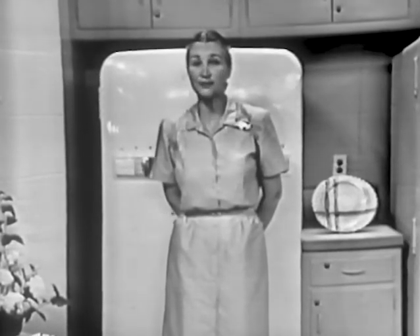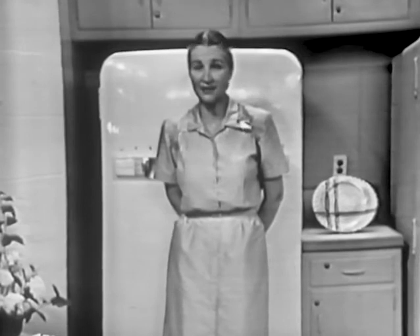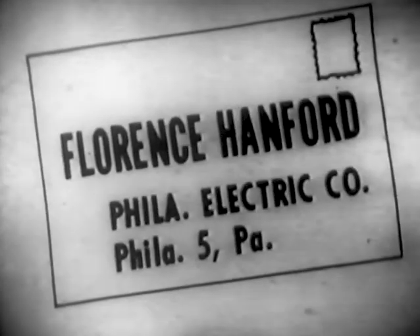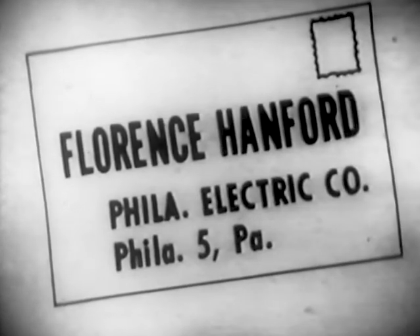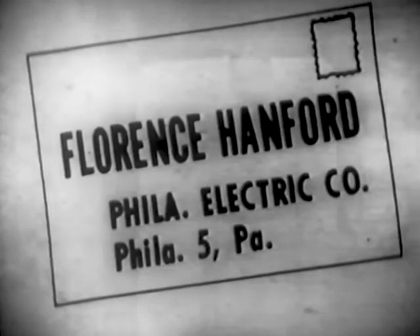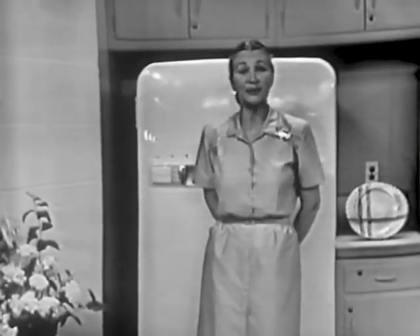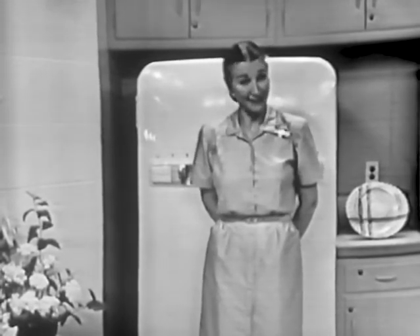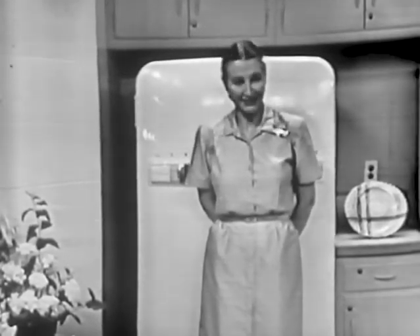Don't forget — if you're a customer of the Philadelphia Electric Company and you'd like to have these recipes, just drop a postal card to me, Florence Hanford, Philadelphia Electric Company, Philadelphia 5. Remember, that's Florence Hanford, Philadelphia Electric Company, Philadelphia 5. Remember to look in again next week when we're going to have some other interesting dishes for you. So, at the same time next week, tune in. Until then, bye.